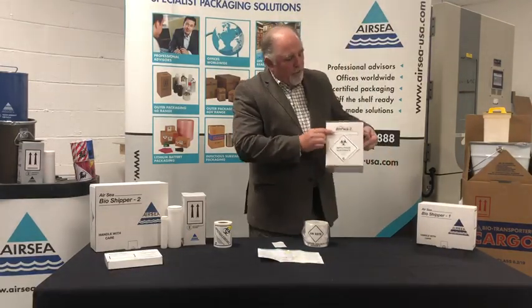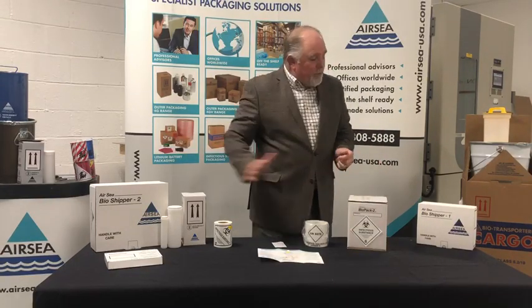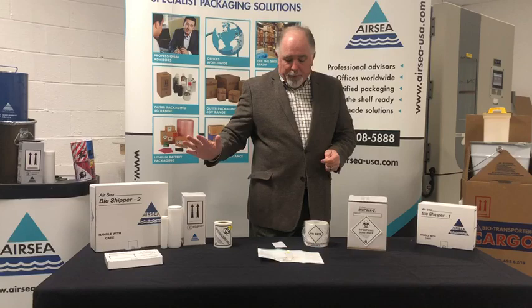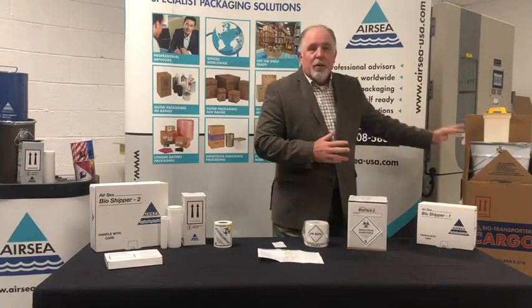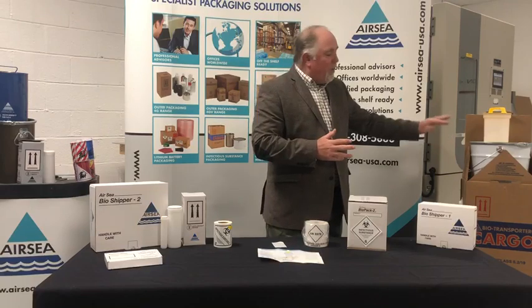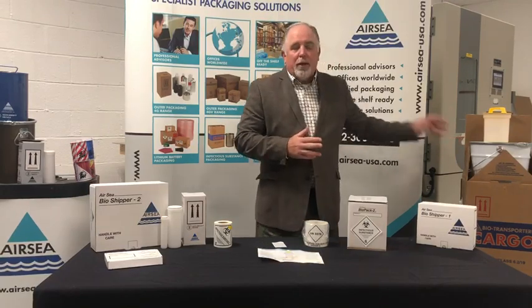Then you have your infectious substance package complete. Airsea has a complete line of infectious substance packages from very small up to very large amounts of specimens that nobody else has. They ship ambient, refrigerated, or with large amounts of dry ice for long term.